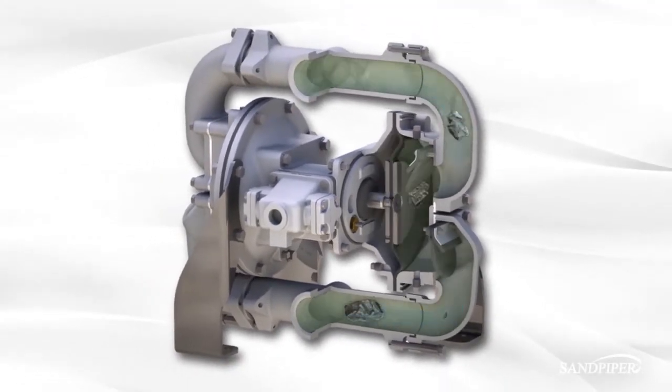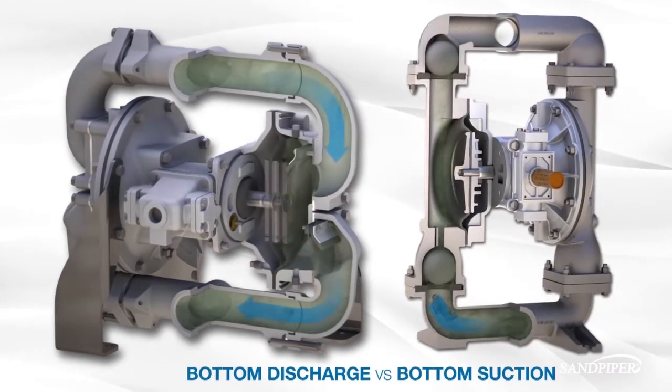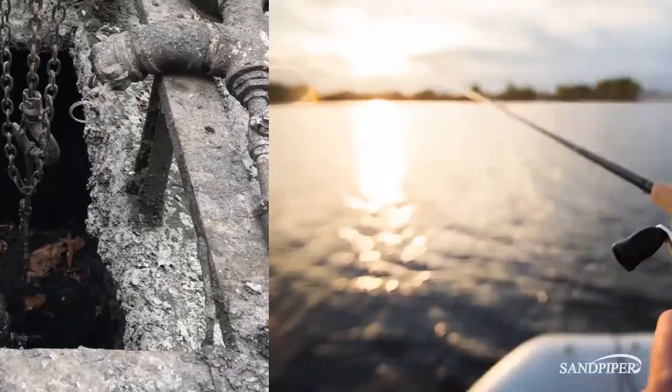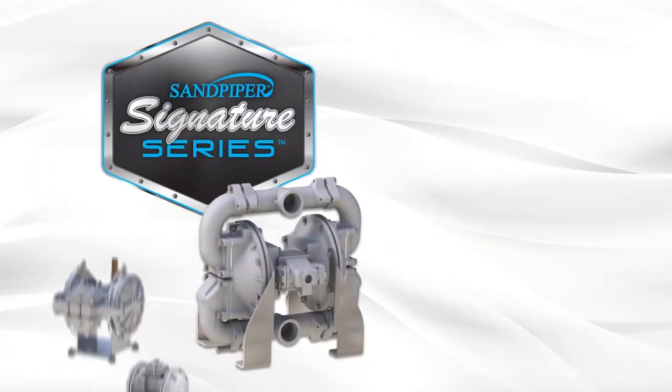The heavy-duty flap valve pump uses gravity to ensure that everything flows out. Ball valve pumps attempt to push everything uphill, and gravity will always win. Less maintenance means you spend less time here and more time here.